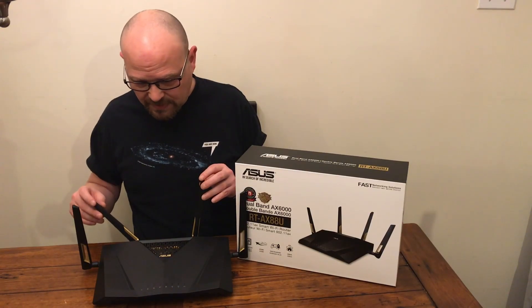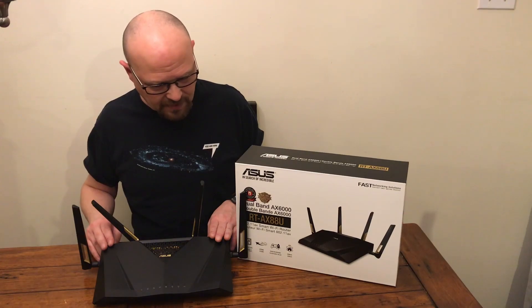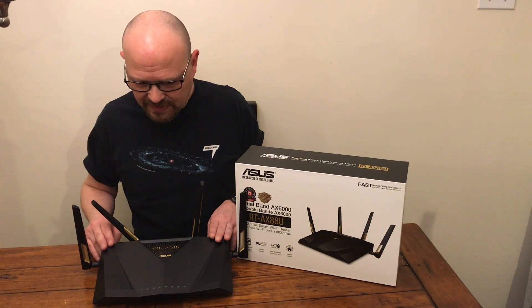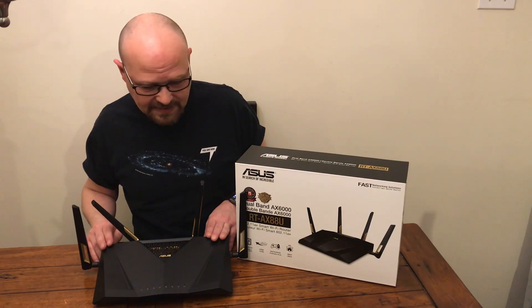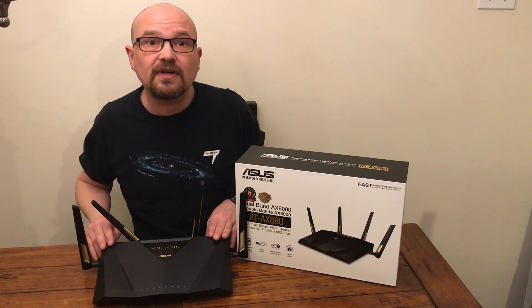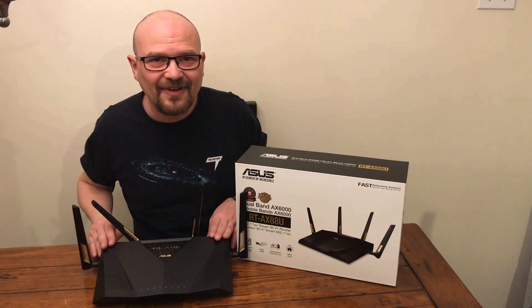It seems really good — it's really the kind of future-proofing you want if you want to get ahead of everything and get the new standard. But if you want the full review of this Asus RT-AX88U dual band wireless router, go to the Best Buy plug-in blog. Have a great day!